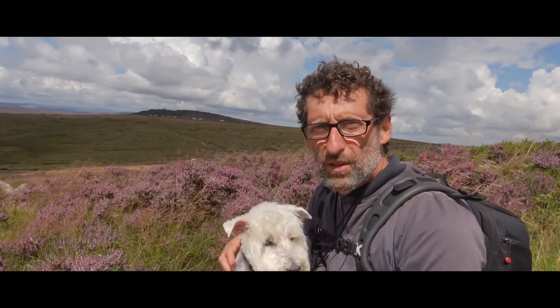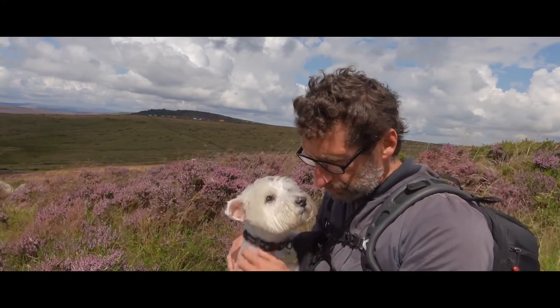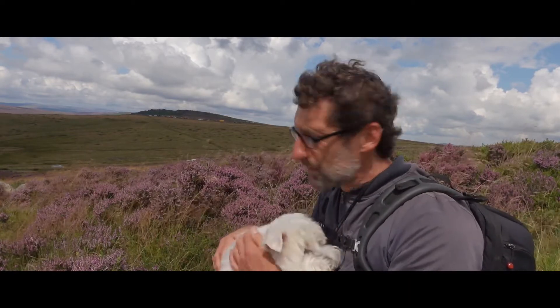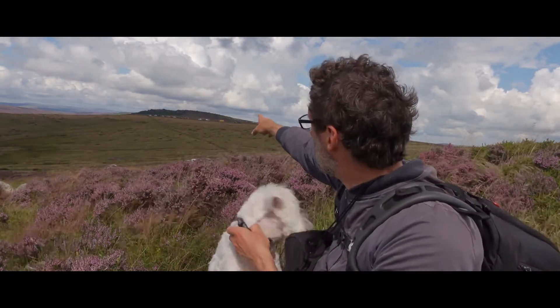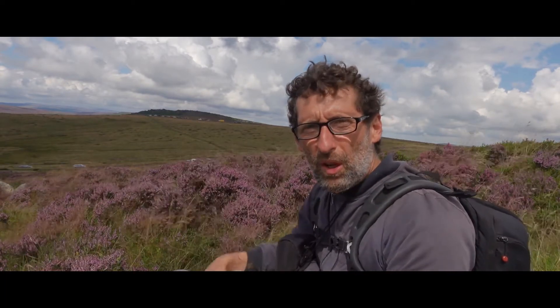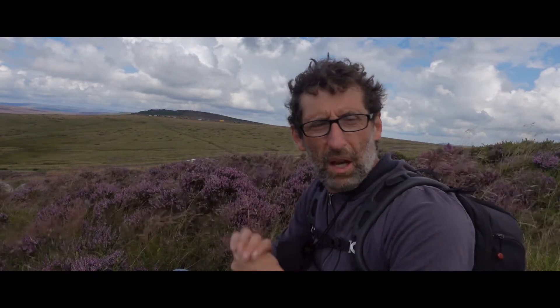I've just sat down for a bit of a rest after walking around for about an hour on Higertul. I'm going to move from this location now and head to a place called Stanage Edge, just over in the distance there where the cars are. I'm going to have a bit of lunch and a coffee, then drop over to Stanage Edge and see if we can get some more beautiful compositions with this heather.